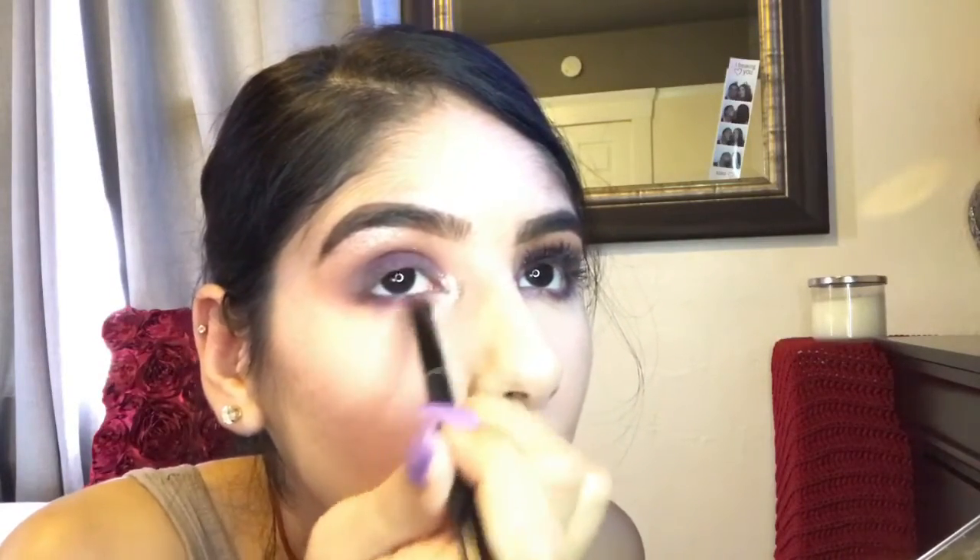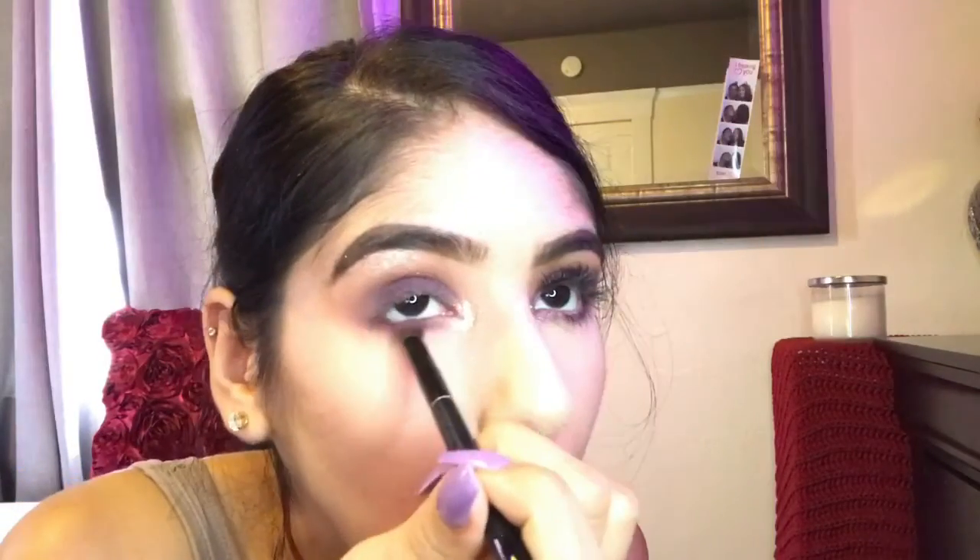Now we're going to get that side of the brush and apply that purple color to the bottom of our lash line just to smoke it out a little bit, so that you can also have a little pop of color right there. Just keep blending that out from beginning to end and get it as dark as you want.